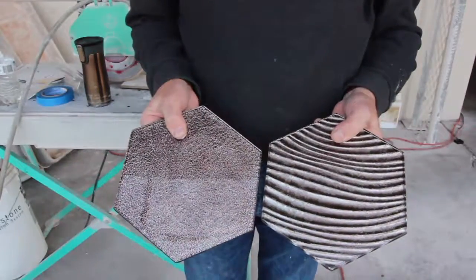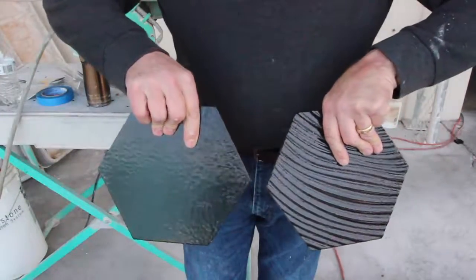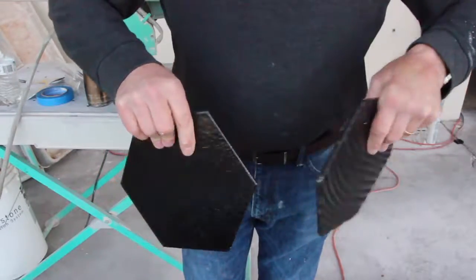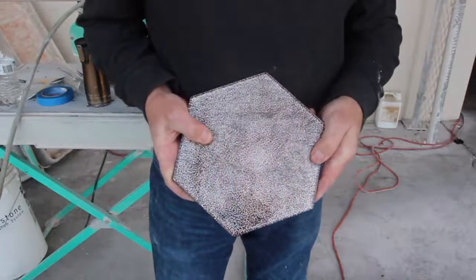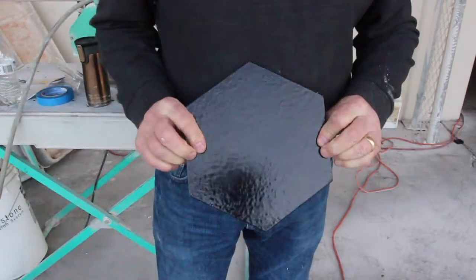This video is on drilling holes in the Italio glass tiles. When you drill holes with the Italio tile you want to use the pattern with the least amount of relief on the back. This will hold water better on the surface and chip less than the more textured tiles.